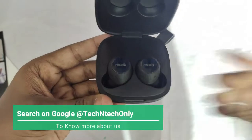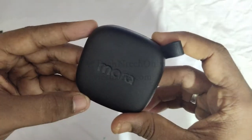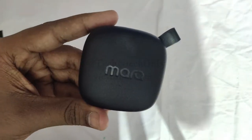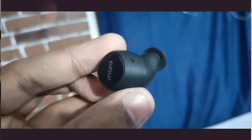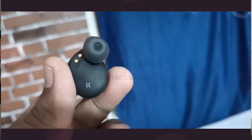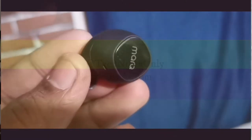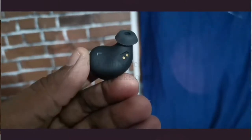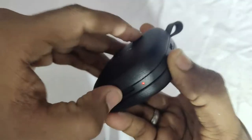On your mobile you'll see the 'Marque U' name — it is very hassle-free to connect to mobile. These earbuds are also capable of connecting to a PC, Windows laptop, and smart TV, in addition to smartphones.